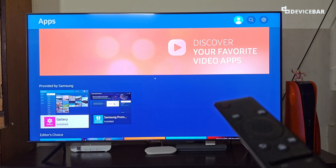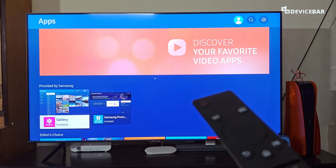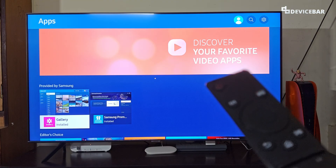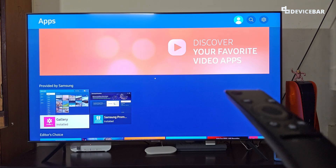We are using the 2020 Samsung Smart TV model and this could be applicable for other newer models. The user interface for doing all this might change in the future. If that happens, please let us know in the comments and we will share the updated steps for this.